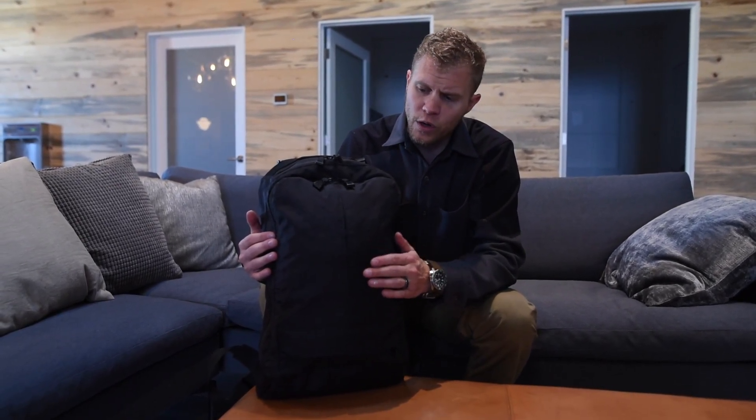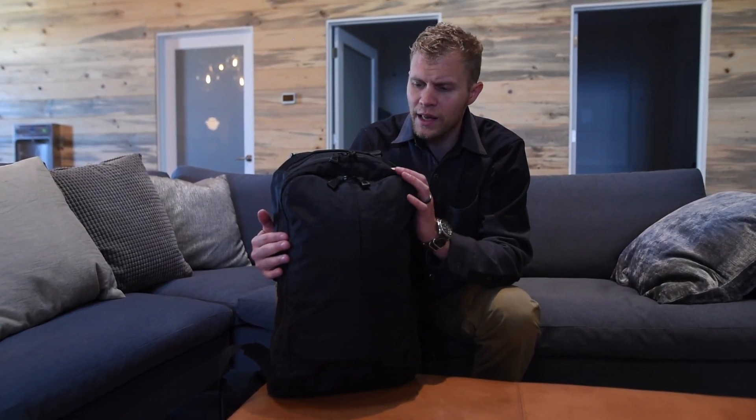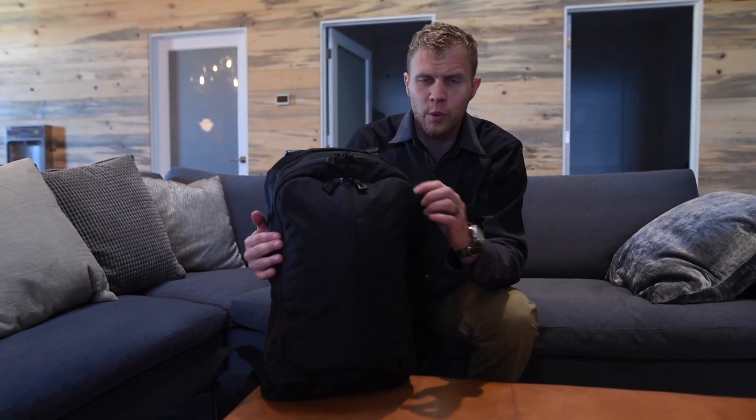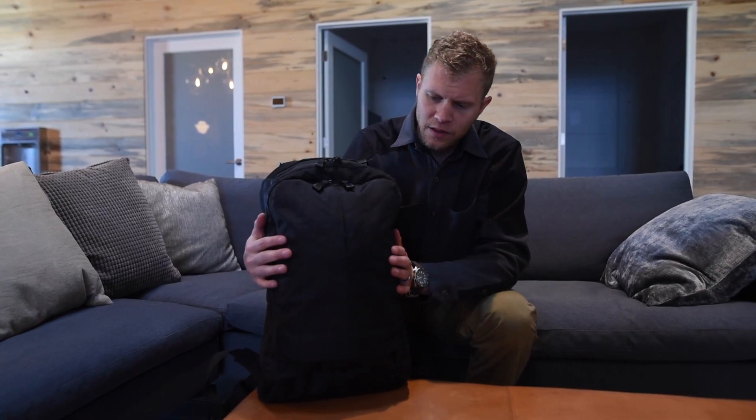It's the same VX21 ripstop shell that's in our Meridian. So it's highly water resistant, highly abrasion resistant — it's going to handle pretty much any normal city weather that you can throw at it. It's got YKK number five Eurotech reverse coil zippers. It's a mouthful, but the zippers are water resistant as well, and they have that hypalon covering over them.